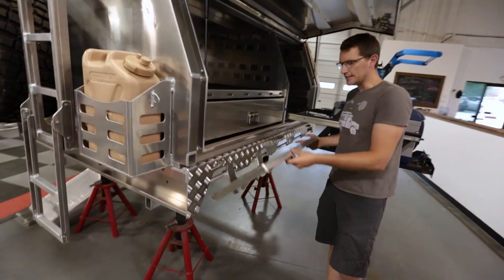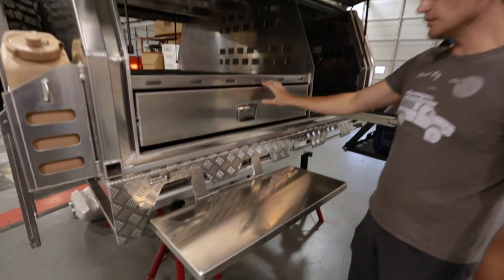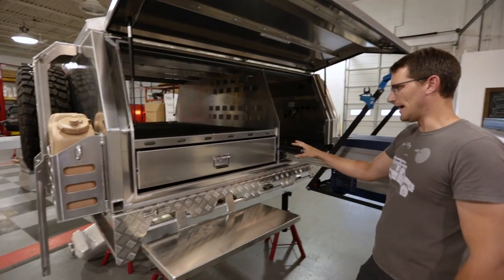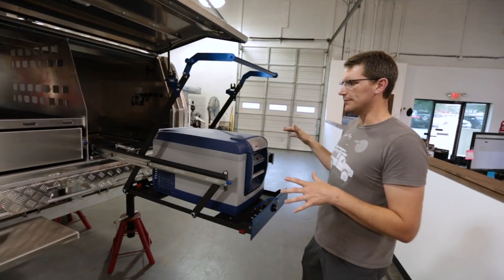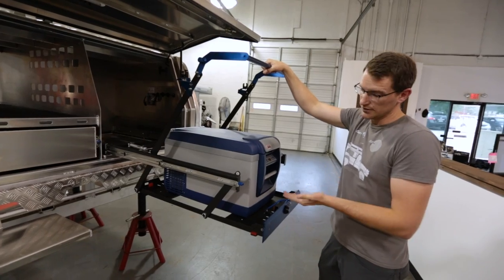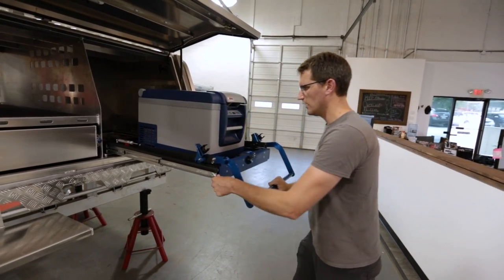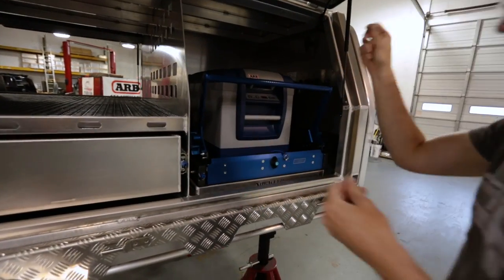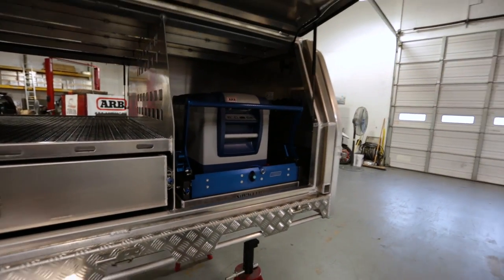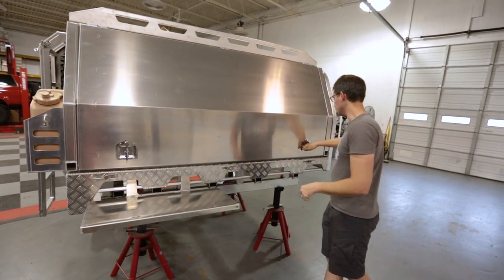Clip-on side tables are an option as well for canopies and trays. On the passenger side we have a full-size drawer and our behemoth drop-down fridge slide for up to a 37-quart fridge all the way up to an 80-liter freezer. You can build them out with electrical systems and additional options, but that gives you a sense of what is possible with this package.